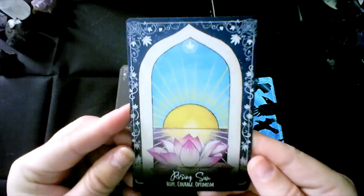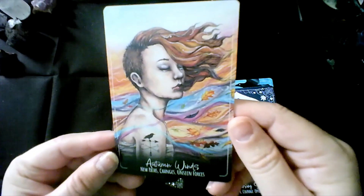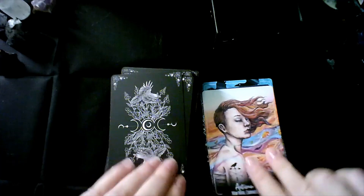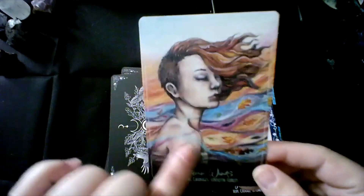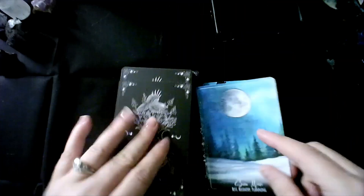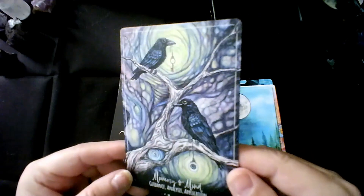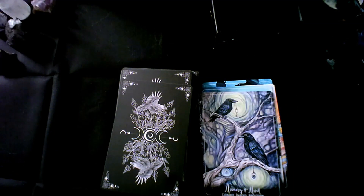Rising sun — hope, courage, optimism. Autumn winds — new paths, changes, unseen forces. I love that you can see the wind blowing through their hair, too. Snow moon — rest, recovery, planning. Memory and mind guidance — analysis, application. It's just breathtaking. I do believe it does cover various moons. I see blue moon, blood moon, cold moon, snow moon, wolf moon.